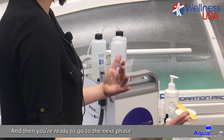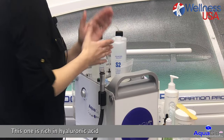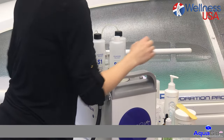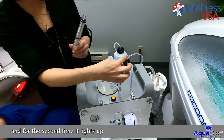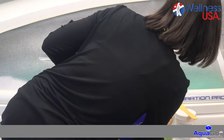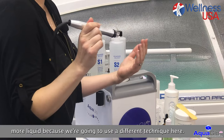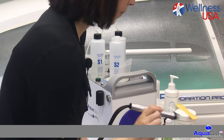Then you're ready to go to the next phase, which is going to be the solution S3 — the hydrate and calm solution. This one is rich in hyaluronic acid and some botanicals and vitamins to calm, soothe, and deeply hydrate the skin. This time you're going to use the orange button. Same tip — you keep your same treatment tip. Press one time, it only gives you suction. Press a second time, it lights up and you're ready to go. Check on your hand. On this setting I would recommend to increase the pressure — usually you can go to a 7-8 pressure — and also increase the flow if you want more liquid, because we're going to use a different technique. You want the skin to be saturated with the aquaporin solution and really hydrate the skin.